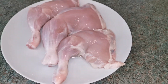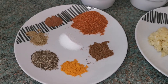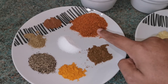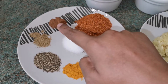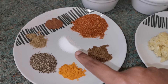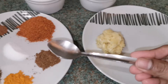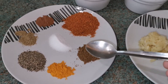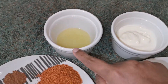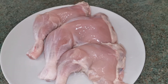Let's see the ingredients: turmeric powder, garam masala powder, chili powder, cinnamon powder, fennel seeds powder, pepper powder, salt, ginger garlic paste. I've measured all the spices in this spoon. We'll also use curd or yogurt and lemon juice.